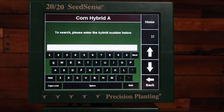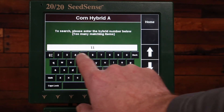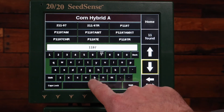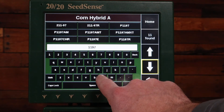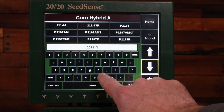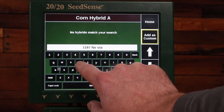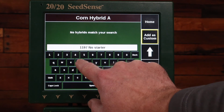If I need to add a different hybrid, I'll click the Add Hybrid button, and then I can search the database or add my own custom hybrid. In this case, I want to add a custom hybrid because I'm going to be tracking a starter trial.